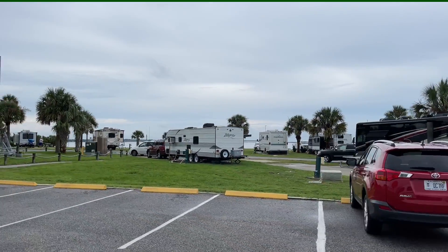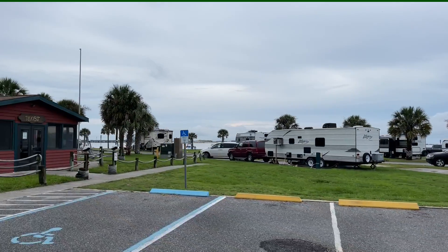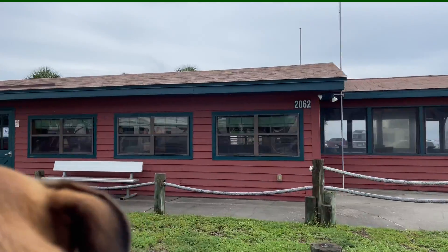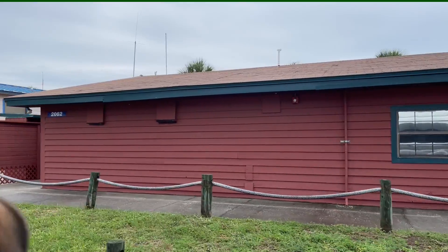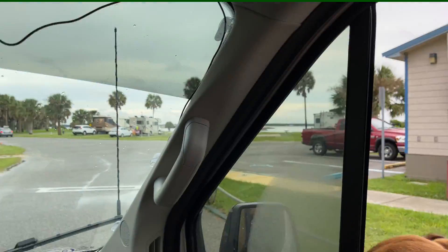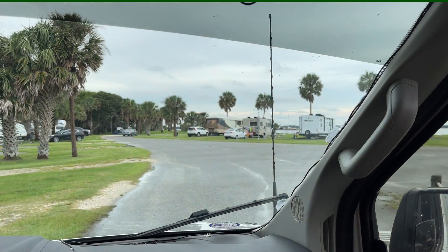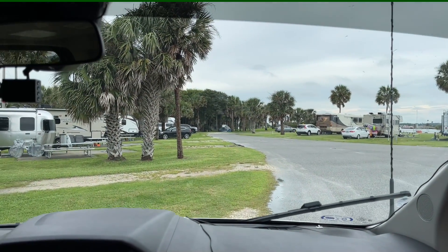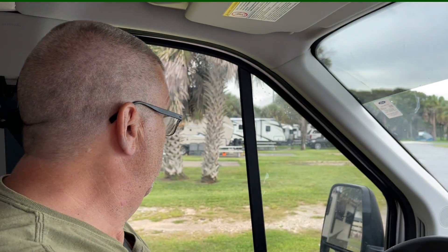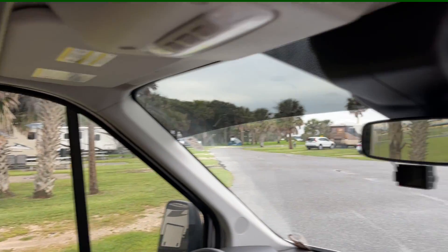There's the clubhouse up in front of us on the right, and there's the St. Johns River. We're in slot 39, so we're almost at our site. There's our site. I'm going to show you how simple this is to set up camp. We were actually here earlier — we spent the night here last night, but we broke camp and went out and had lunch at a nice seafood restaurant.